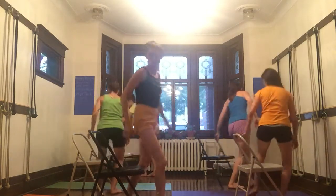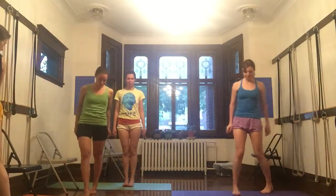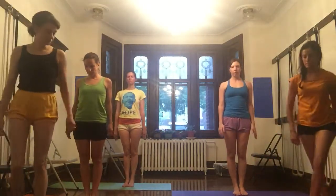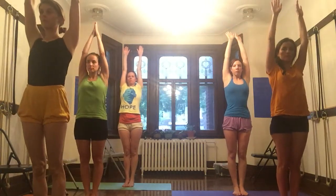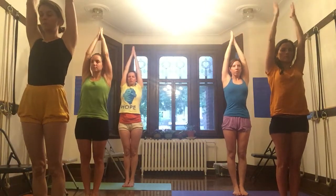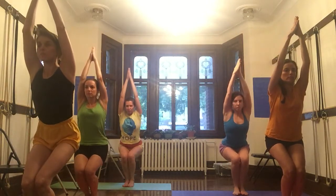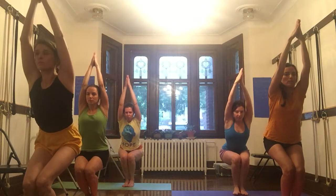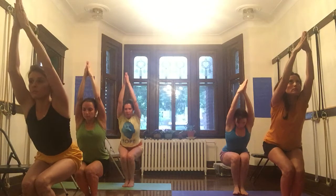Let's hold our chairs. Urdhva Hastasana. Bring the hands together. Utkatasana — bend the knees. Bring the pelvis back, stretch the arms up, bring the ribs with the stretch of the arms. Tadasana.